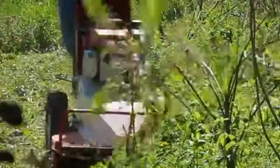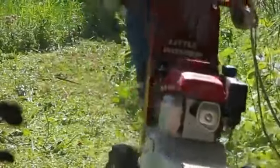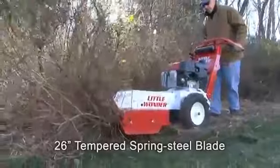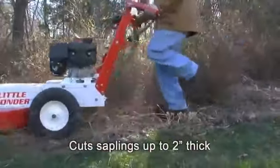The reliable Honda GXV390 engine is not only powerful but durable, powering a 26 inch tempered spring steel blade. It easily cuts through tall weeds, brush, and saplings up to 2 inches thick.